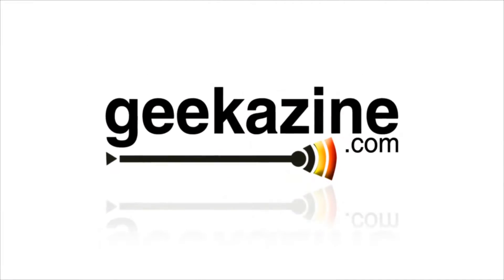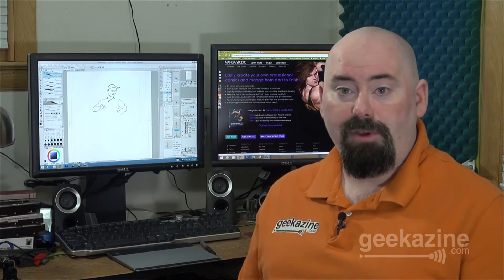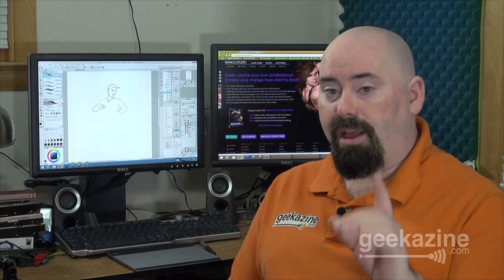Today we're playing with Manga using the Wacom Intuos Stylus and Manga Studio 5 EX. Hey everybody, Jeffrey Powers from Geekazine. You've got Geekazine and of course the special media where I interview people, talk about products, review products and a lot of great stuff over there. You're going to catch all our CES coverage at this location, so subscribe to the channel now.